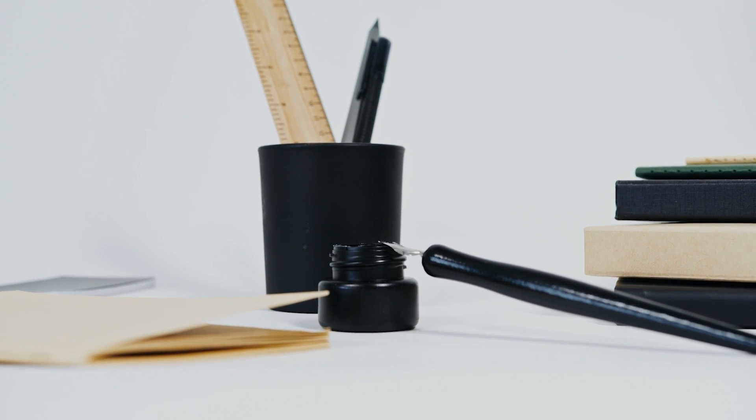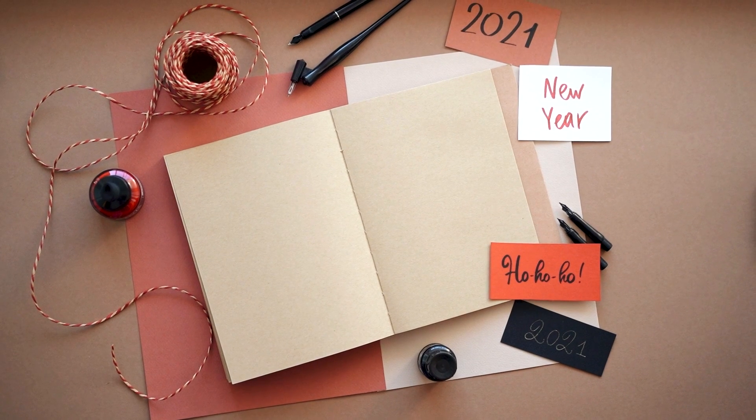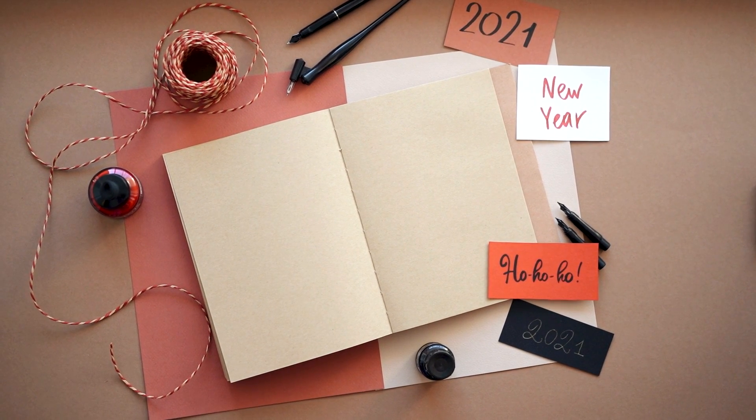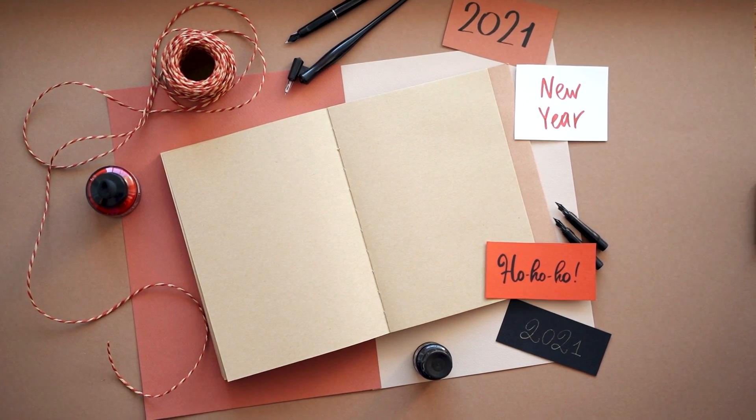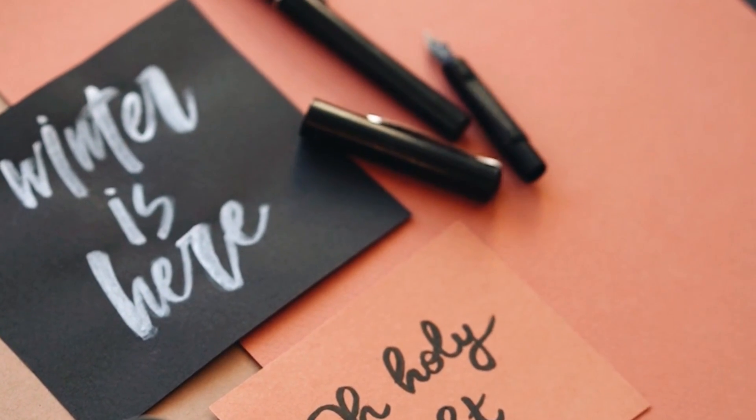When the ink in a fountain pen runs dry, the pen can be refilled with fresh ink. Fountain pens are more likely to leak than other types of pens, but a well-maintained fountain pen can last several years.